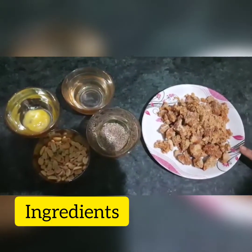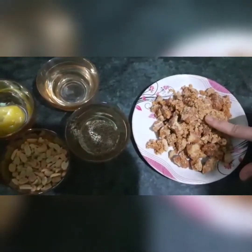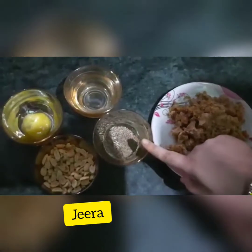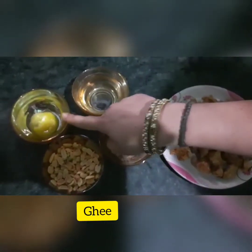The main ingredients are jaggery, peanuts, zira, ghee, and water.